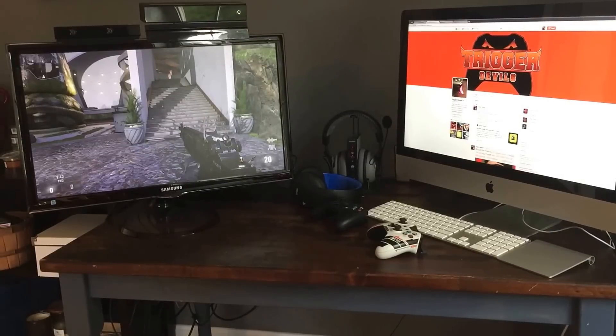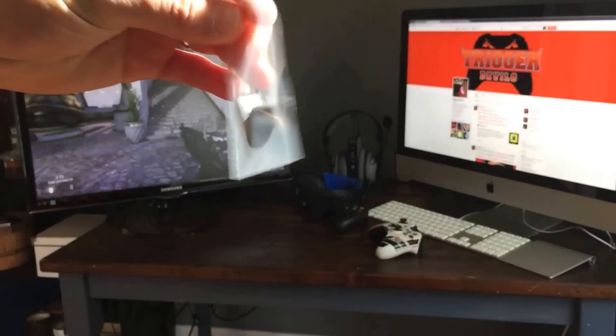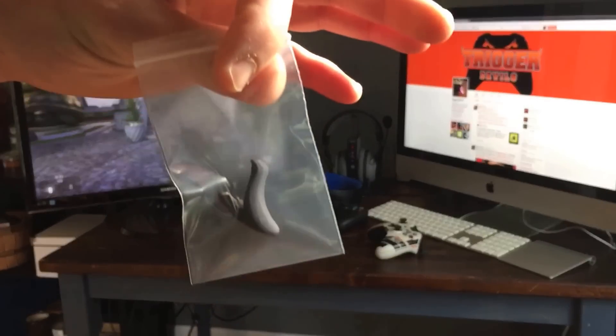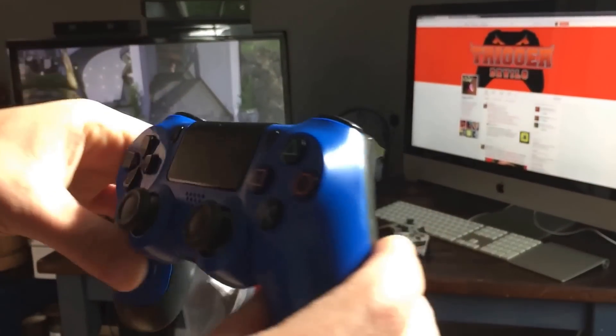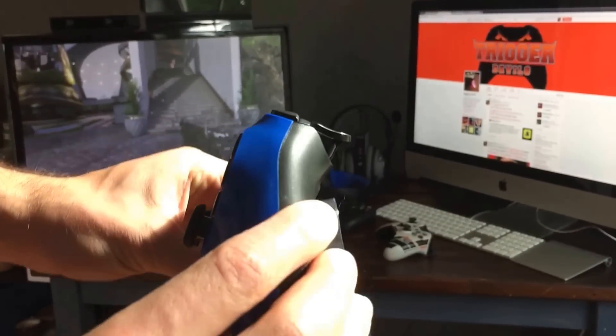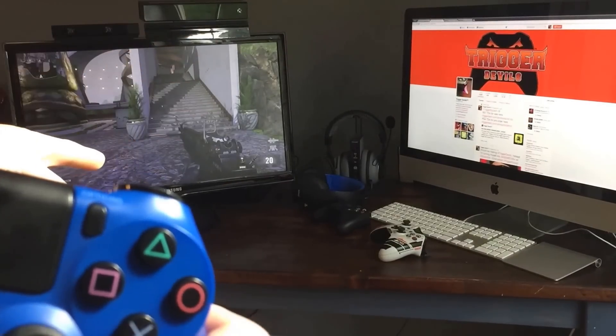I'm Antonio, owner and creator of Trigger Devils. Today I'm showing you how to install the PS4 Trigger Devils. We've got a black PS4 Trigger Devil right here and a blue PS4 controller that we're going to install on right now, and then I'm going to show you in the game right there that it works.